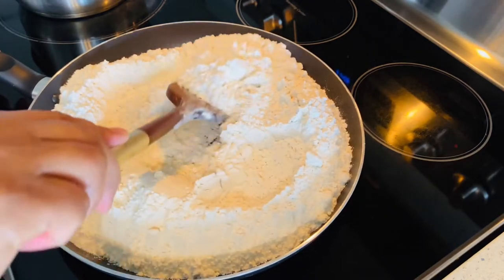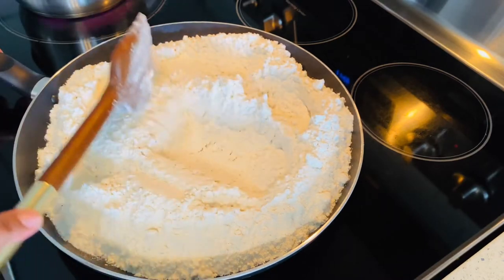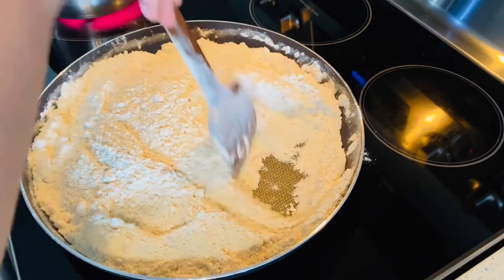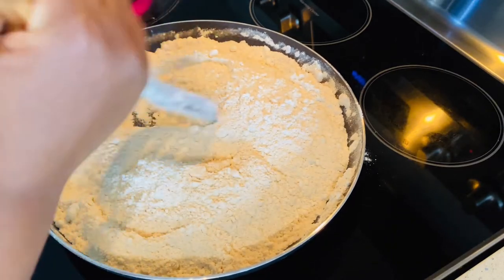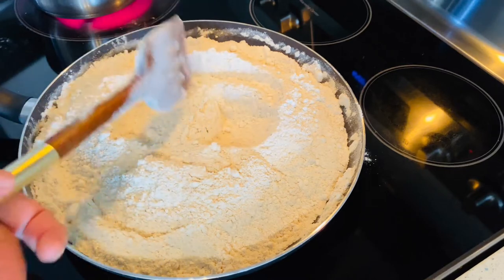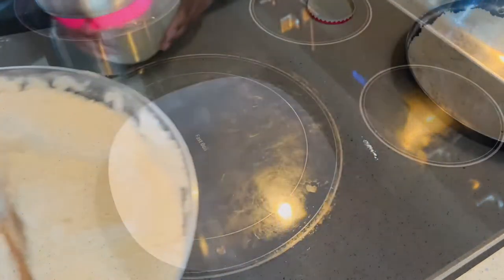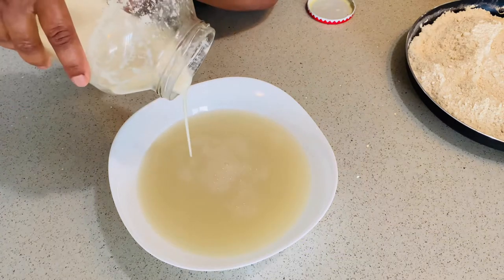Toast the flour for 15 to 20 minutes. You can definitely skip this process, but it does make a huge difference to how your injera is going to turn out. One thing I noticed is it gives your injera a very nice texture and fragrance, and also when you're mixing the dough it doesn't stick to your hand like regular white flour would. Once the flour is done toasting, we are going to set it aside and get the rest of the stuff ready.